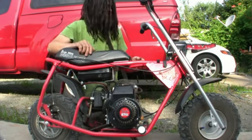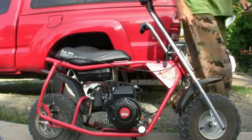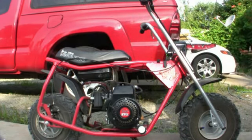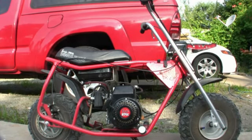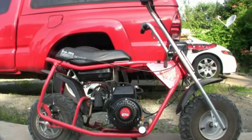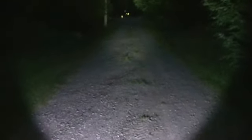I put this 1800 watt halogen light on last night and it worked pretty good, so I'm happy with it. You can see it shoots far down the road, but you're going to have to put it down there by the fender because it won't stay down where you want it.